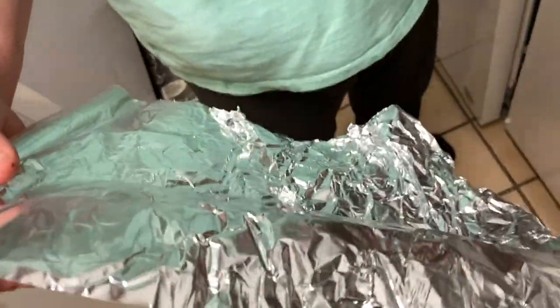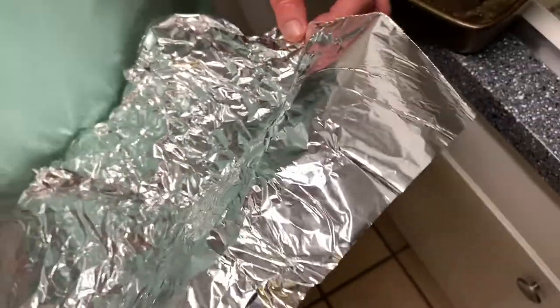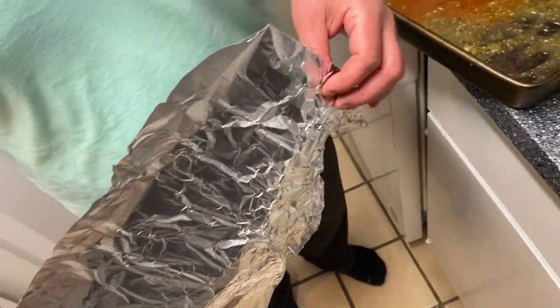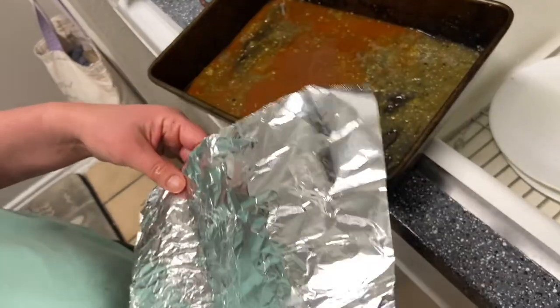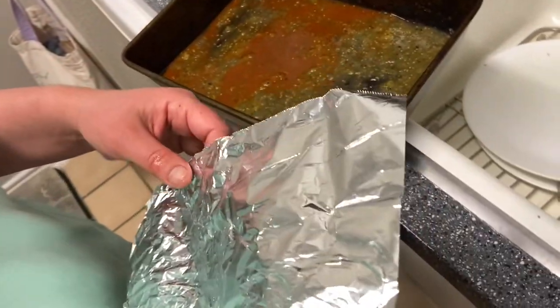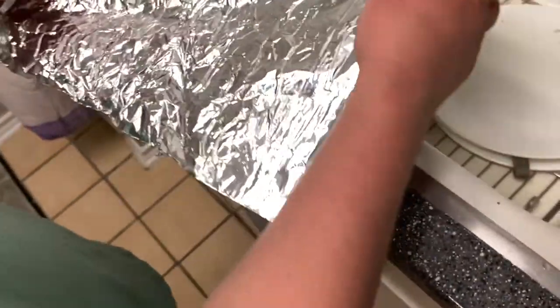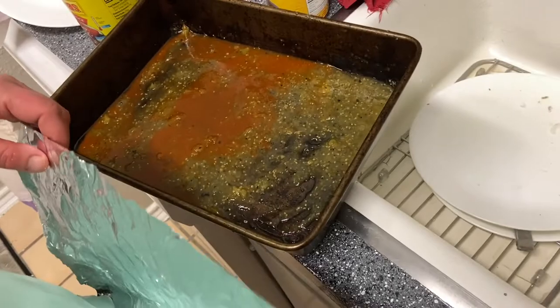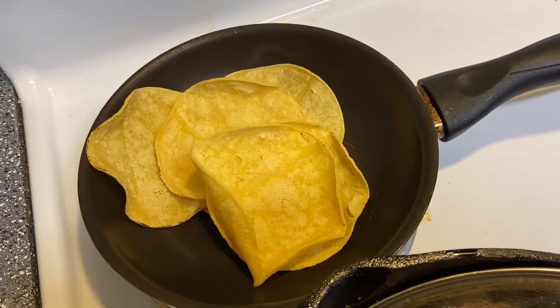They discuss using the limited foil — either on the bottom to prevent sticking or on top as a cover. They don't want the food to stick or go to waste. The suggestion is to lay the foil at the bottom and use a separate pan on top since the dish is already mostly assembled.